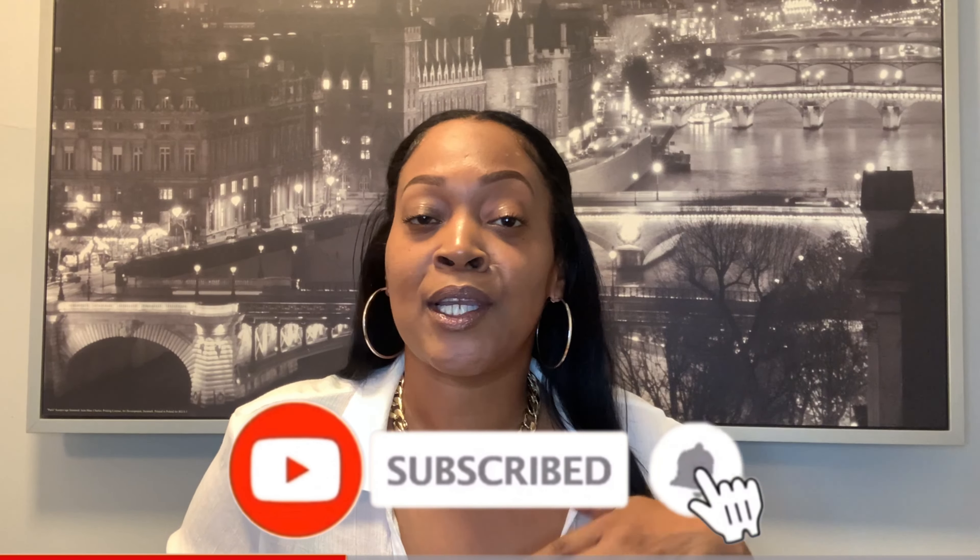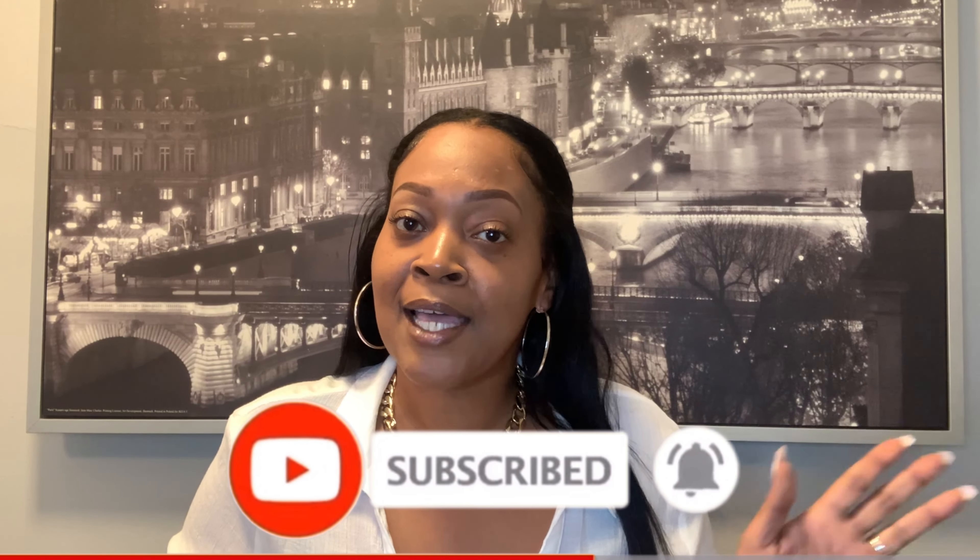Hey guys, welcome back to my channel Tally TV, it's your girl Tally! If it's your first time here, hey boo! If not, hope you hit that subscribe button already — become a part of Team Tally. We cook, we DIY, we travel, we do all the things.